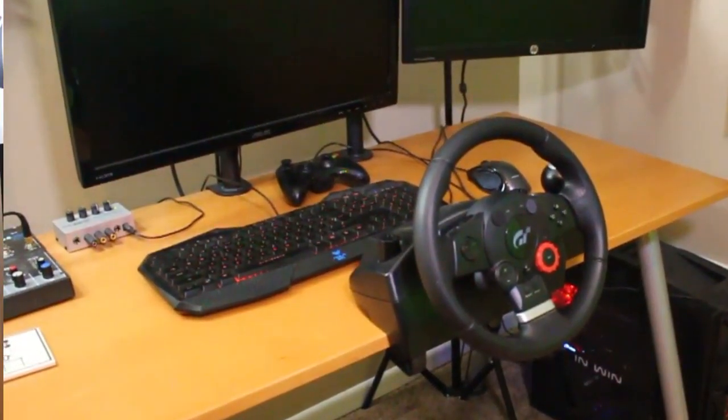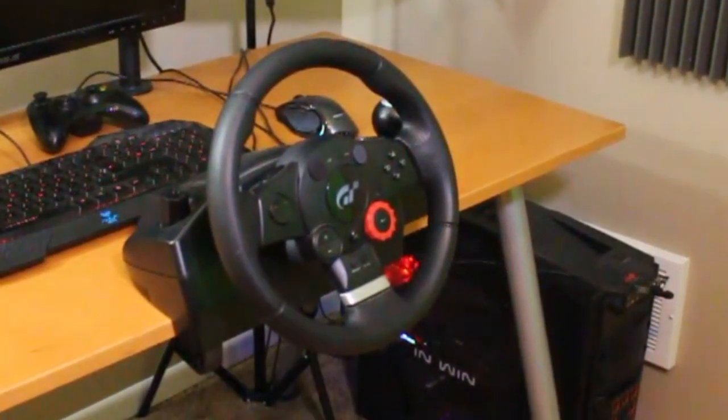I have a Logitech Driving Force GT for a steering wheel and pedals combination. Nothing amazing — it was about $150 new. I definitely did not get it new, but it works great for what I do.